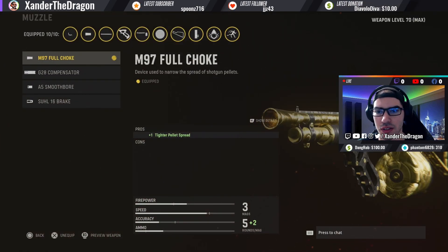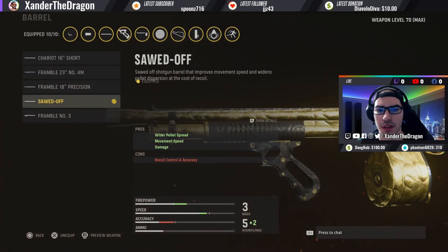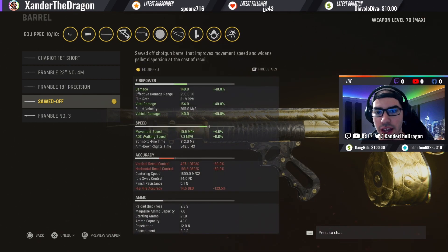For the muzzle, I use the M97 Full Choke — this is going to give you better hip-fire accuracy. For the barrel, I use the Sawed-Off, which gives you a wider pellet spread in addition to damage, which is very crucial. This allows you to get easier one-shots on your targets.